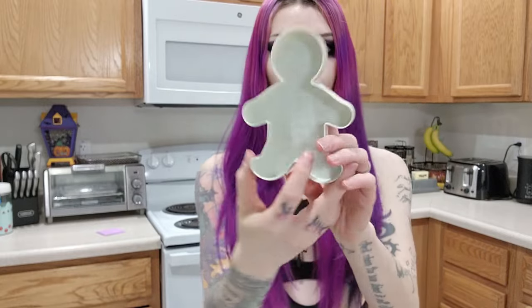Hi guys, welcome back to my channel and welcome to my kitchen. I haven't done a video in here since the last time I did a World of Warcraft cookbook recipe, but today we're actually going to be making cookies using this little gingerbread man skeleton gingerbread man cookie cutter that I got in the gothic beauty box that I did an unboxing video on a few weeks ago. I mentioned in that video how I wanted to do a video using the cookie cutter.